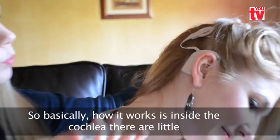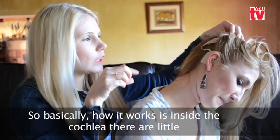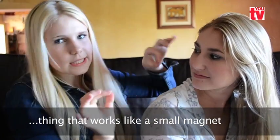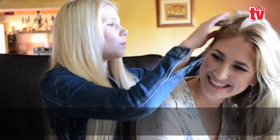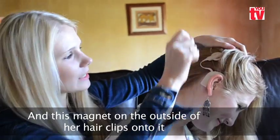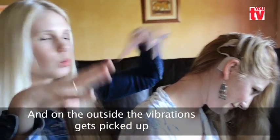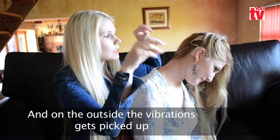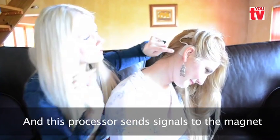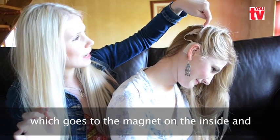So basically how it works is that inside the cochlear, you get this little thing that looks like a small magnet with a tail on it. And this magnet on the outside is clipped onto that internal magnet. The vibrations in the environment are picked up by this processor, and this processor sends the signals to the external magnet, which goes to the magnet on the inside.